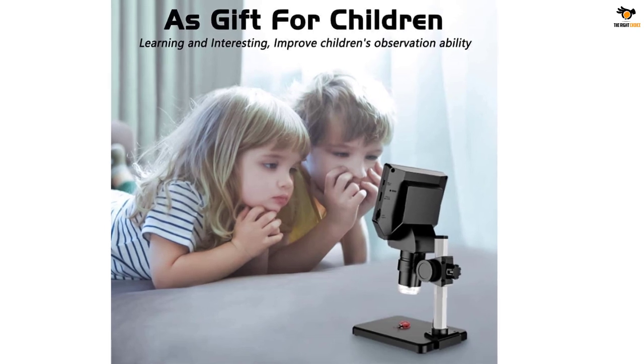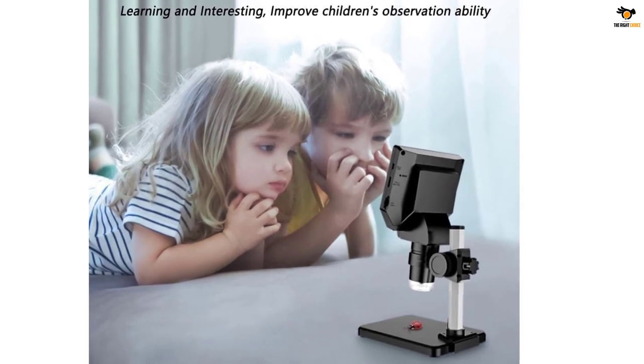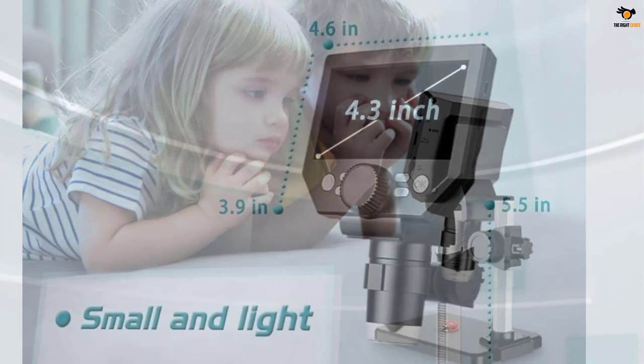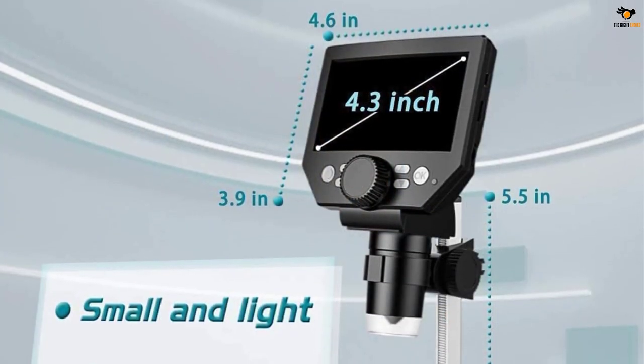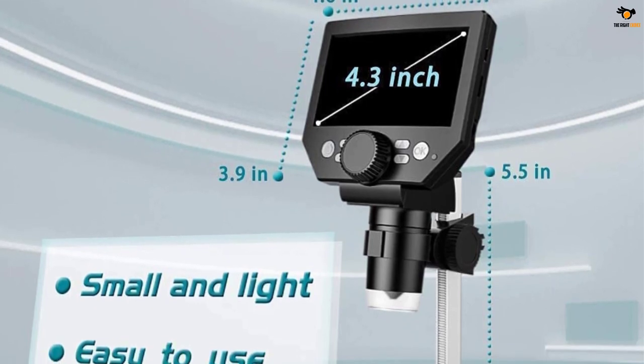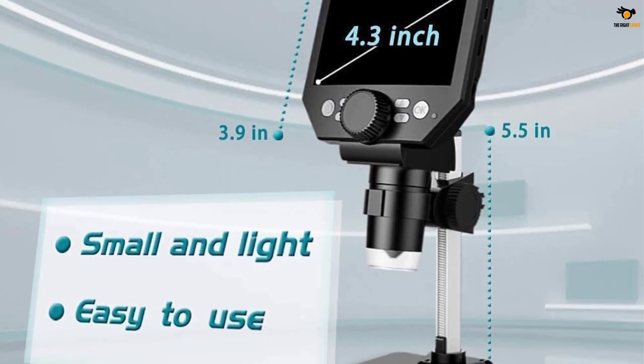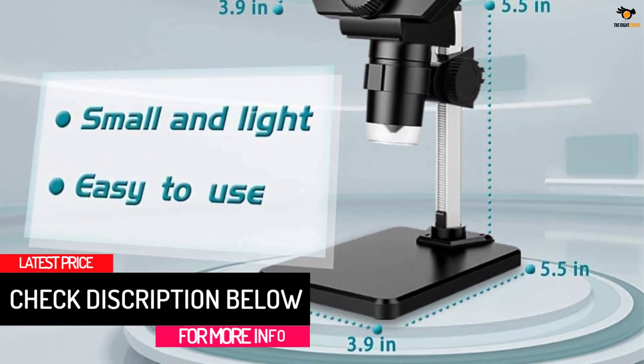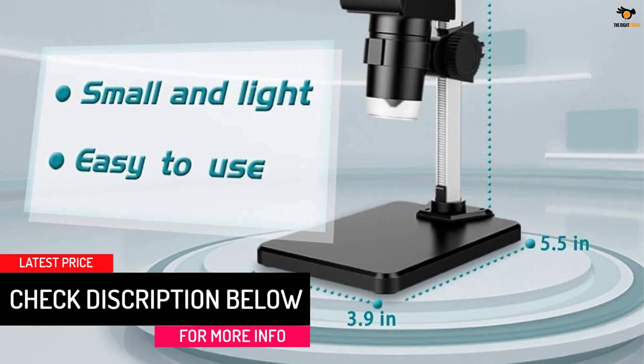The included stable metal bracket ensures steady shots during my explorations. I've used it to check circuit boards, look at jewelry, and even for learning purposes. It has opened the door to the fascinating micro world for me. Plus, it is comforting to know that their customer service is available 24/7 if I need any help or have any questions.